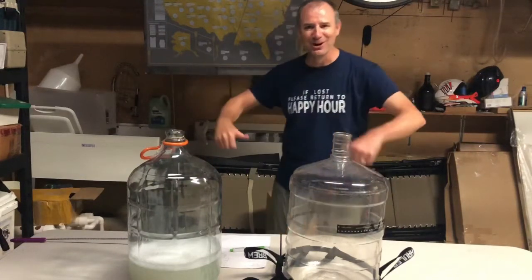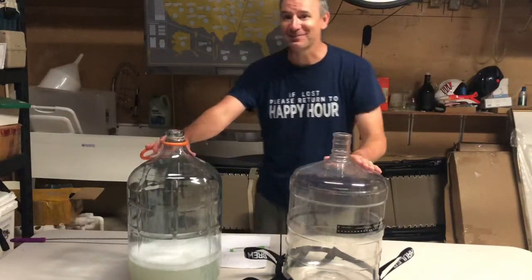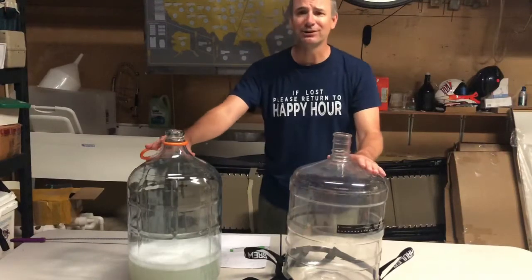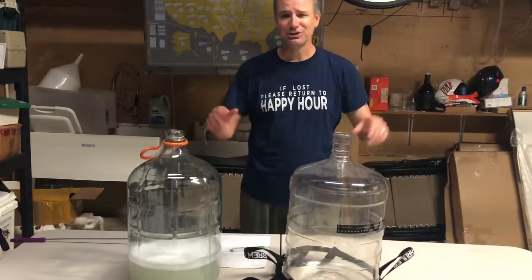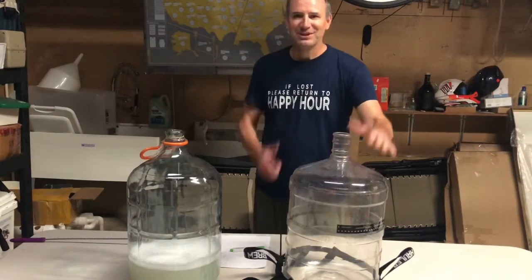Hey guys, welcome here! Today we're going to talk about carboys. I have a Better Bottle Carboy and a standard glass carboy. We're going to talk about the advantages and disadvantages of each. Stay tuned.